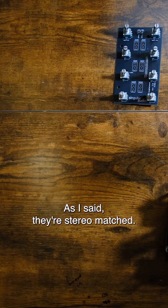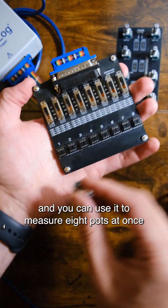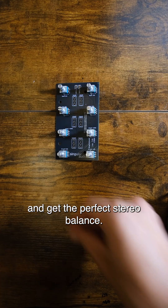As I said, they're stereo matched, so we built this testing jig that's connected to the computer via data logger, and you can use it to measure eight pots at once and get the perfect stereo balance.